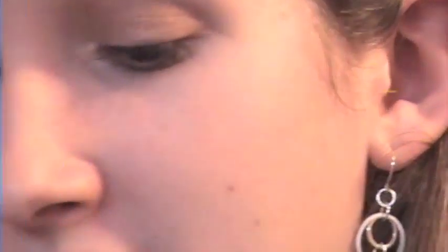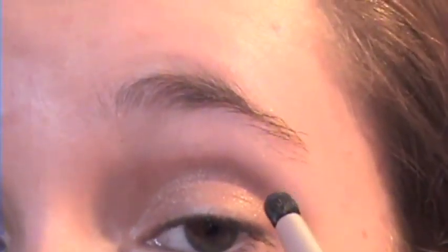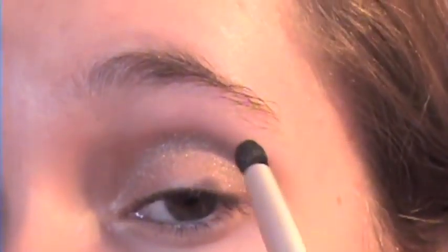Next, taking a wet crease brush — you can get it wet using Fix Plus or just water — we're going to take the Coastal Scents eyeshadow in Romantic Night. We're going to get that on our brush and place it in the crease. The reason we want it to be wet is so it will be more vibrant; instead of a sheer silver it'll have depth to it.